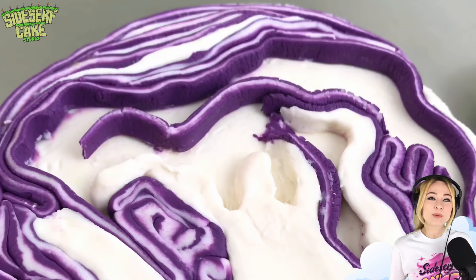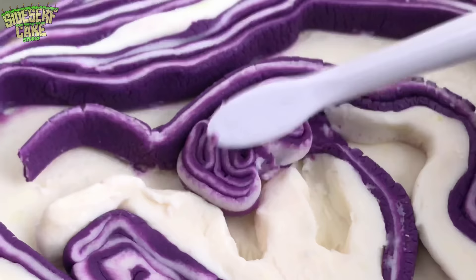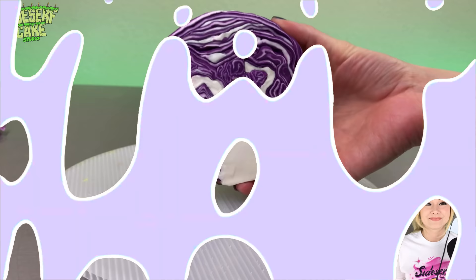I really love the way this looks. It looks just like cabbage but it also looks really pretty — almost like a purple hedge maze.